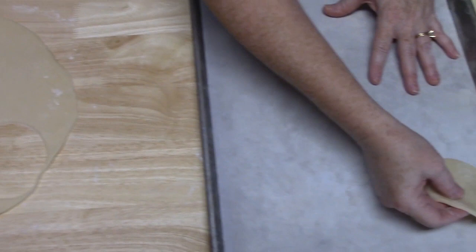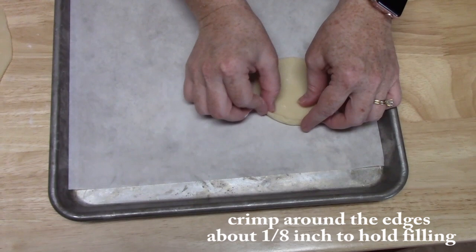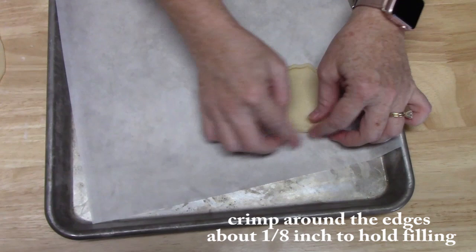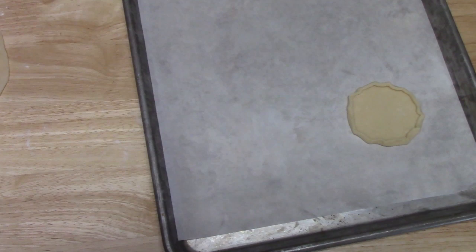I am going to lay my round on top of some parchment paper. This is what is going to hold our filling. We are going to come around the edges and just crimp it up a little bit — about one eighth of an inch — not too much, kind of like we are making a pie. What this will do is hold the filling into your cookie. Now we have a nice little edge around it.